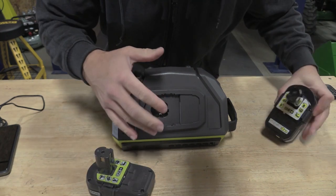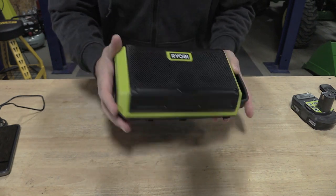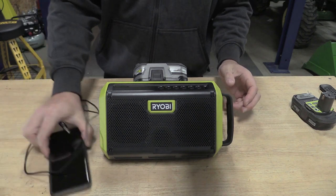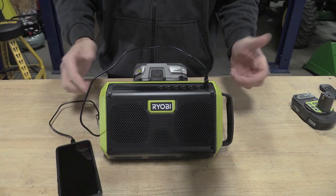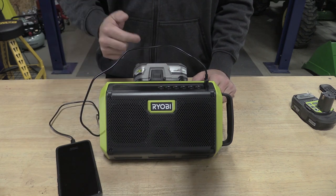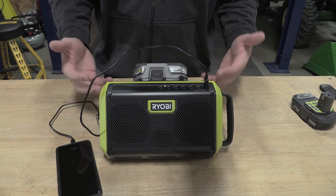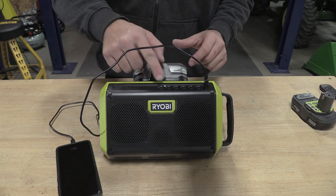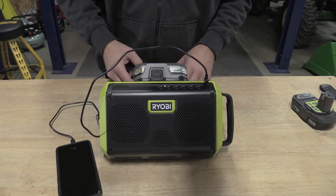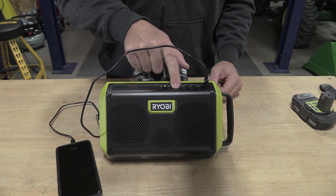It'll take any RYOBI battery back here — no big deal on which one it is. You're not going to get any more sound out of one versus another. Pretty basic: if we have the unit off and we plug in our phone, nothing happens. We have to push the power button to start charging — and you heard it say 'power on.' It talks to you about different things and will tell you when the battery power is getting low. If we push the play button it starts playing music.